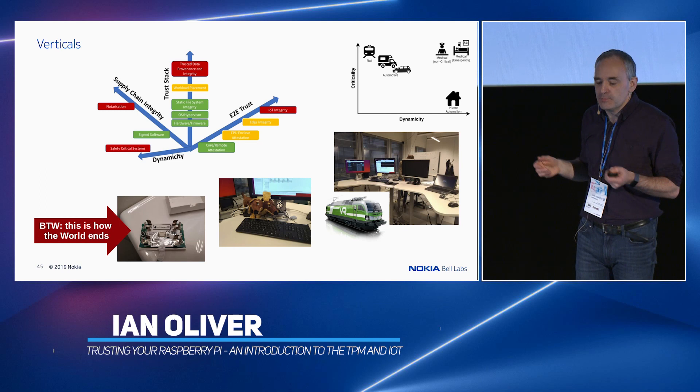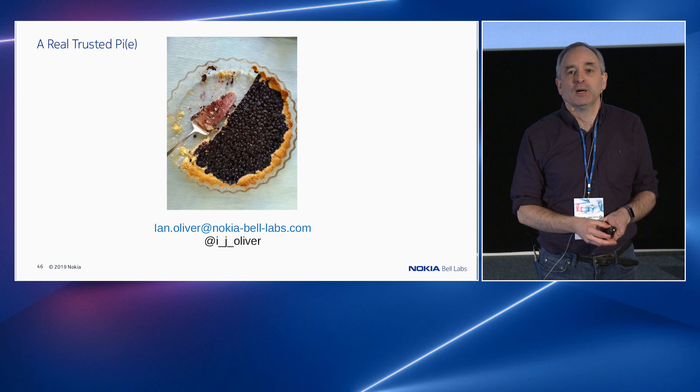So I'll stop there with a real trusted Pi. Any questions?